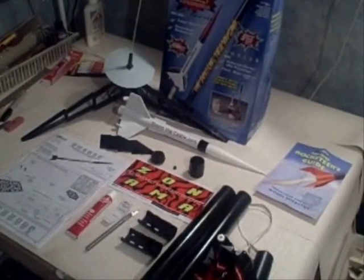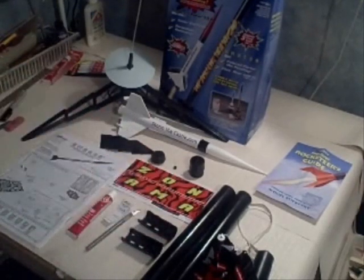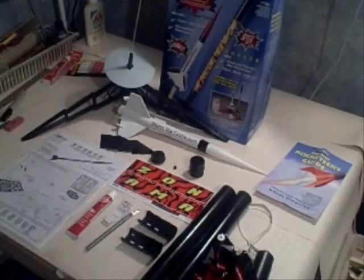Hi, it's Will from StormTheCastle.com and I wanted to show you the Amazon rocket inside the Tandem X large set. This is an Estes product and it's a nice, pretty big rocket. I'm not going to show you how to build the complete rocket — it comes with a nice set of instructions that will show you step by step — but this way you get to take a look and see what's involved in case you're thinking about getting it.